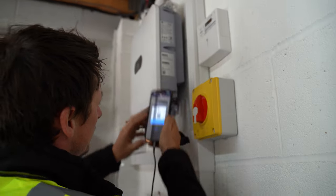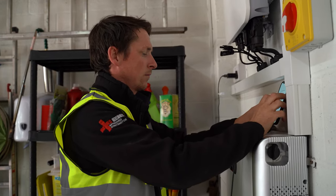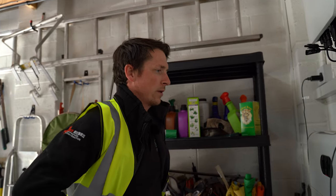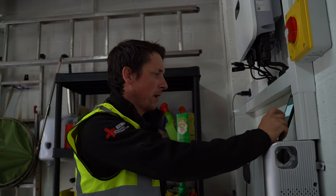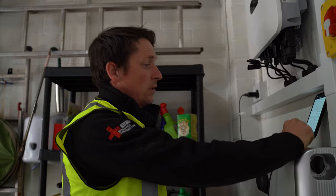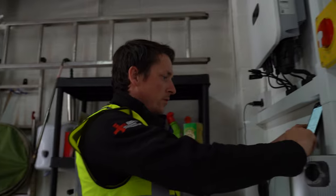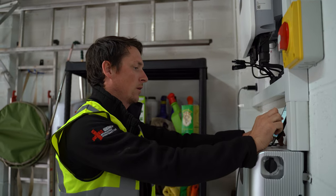Once we're allowed back in we log in to the inverter, set the time and date, and it will search for any optimizers — we haven't put any in on this system so that comes back with zero. We set the code for the power meter, which is 11, and it searches — about 95% — for any optimizers, which there aren't any. Then we move forward: no optimizers, next — battery control.